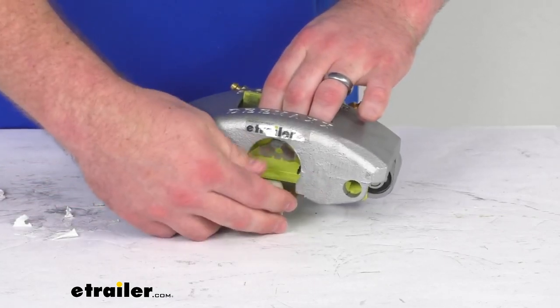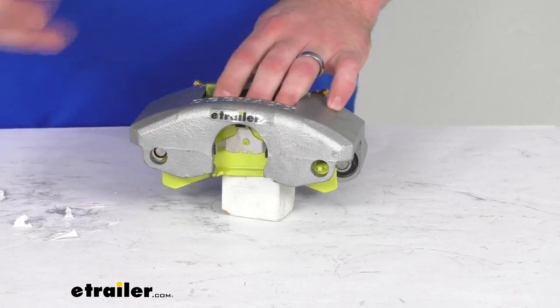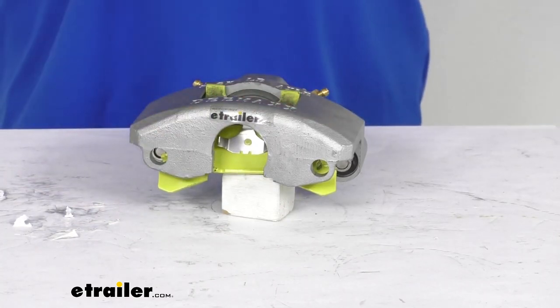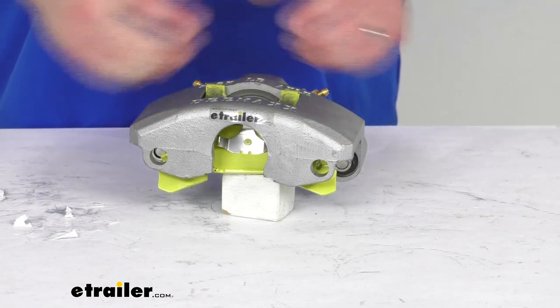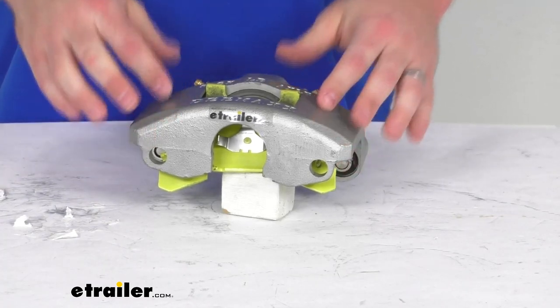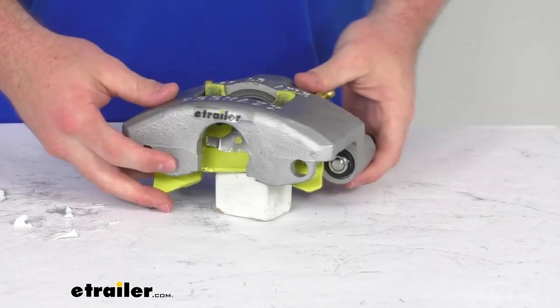This does have a MAX coating on it — it's a proprietary coating similar to a Dacromet finish — and that's going to provide superior rust and corrosion resistance. It has a salt spray rating of over a thousand hours, so it's going to be great for fresh water or salt water use and will hold up really well.